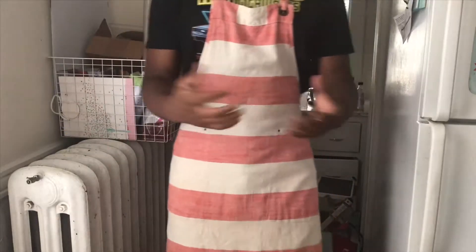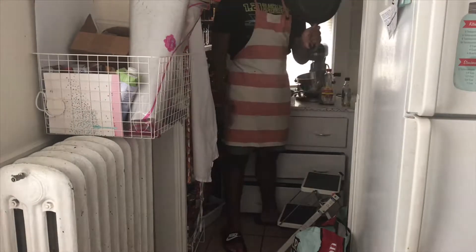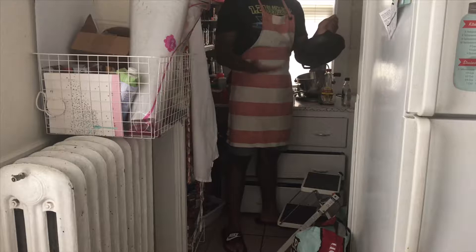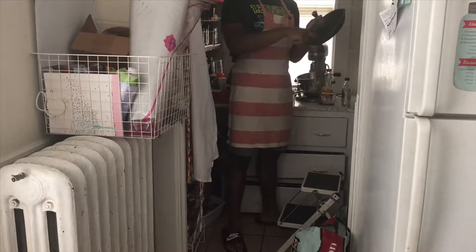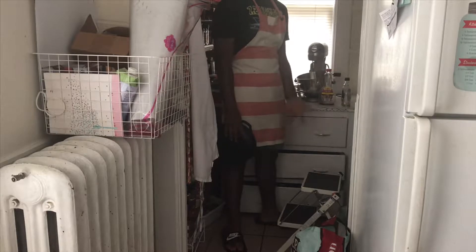Step two: I'm going to get my mom's apron — not my apron, my mom's apron. I like the colors. You simply tie this around your back; tying an apron is relatively easy. Once your apron's on, you can begin to cook. Next step: you want a pan or a skillet. I prefer a pan because a skillet is much harder to clean.